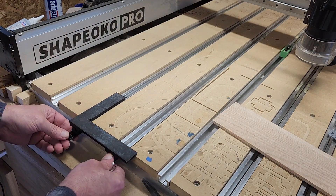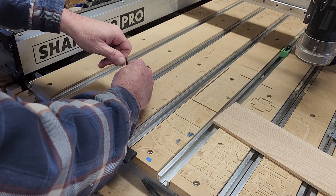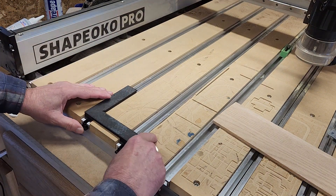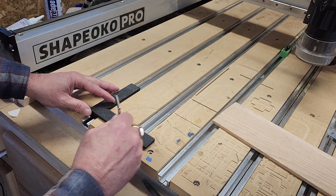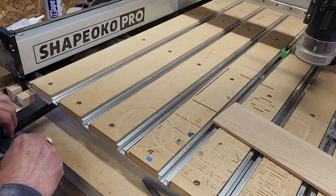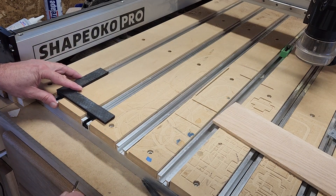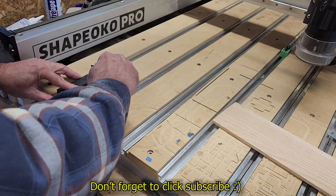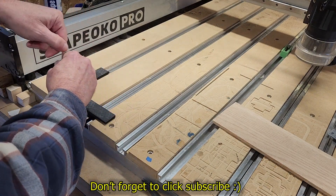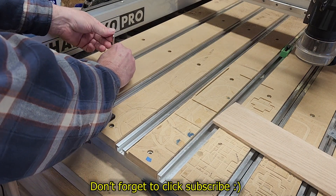It can go into your T-slots — you need T-slots for this to work. There's a little damage on the spoil board here so it's a bit of a bugger getting it in, but when you have clean T-slots it slides right in.